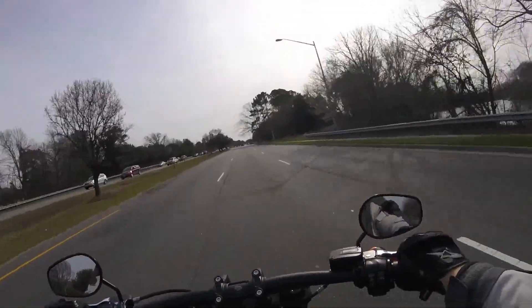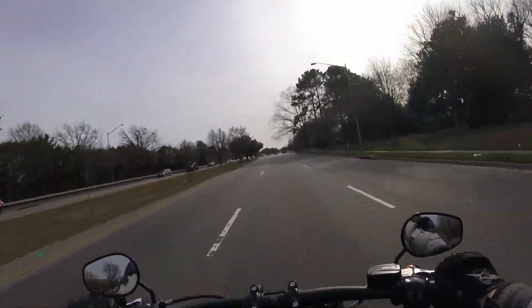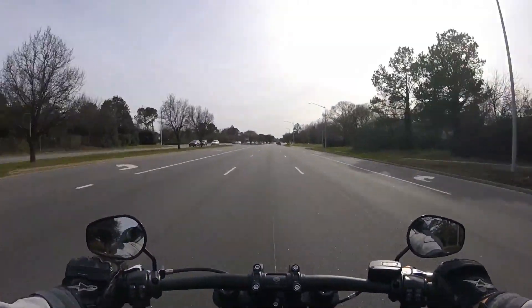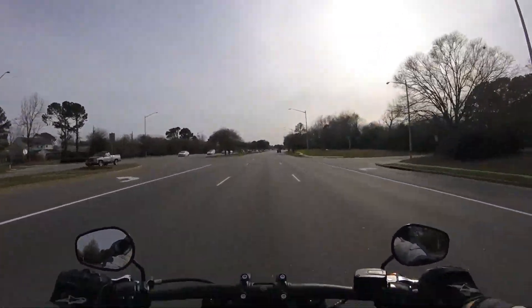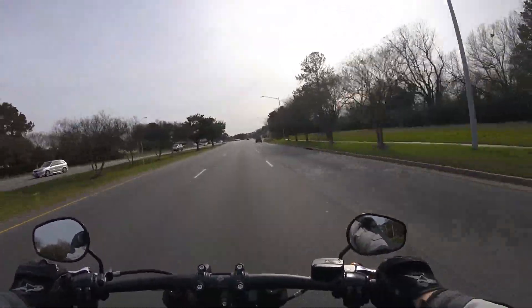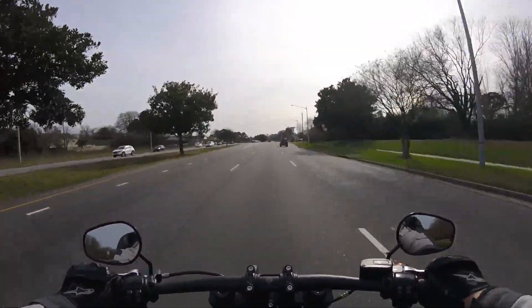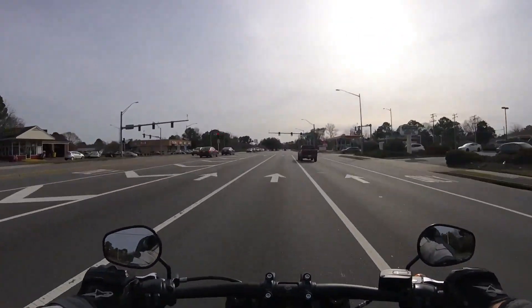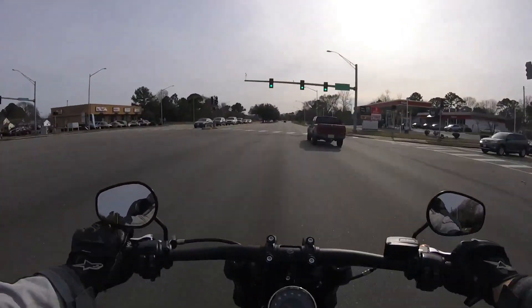She ain't hurting for get-up-and-go. Six-speed transmission — shifts like a champ. I'm digging it.